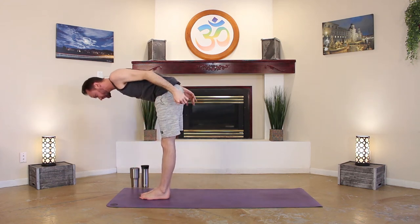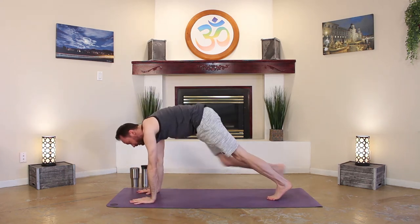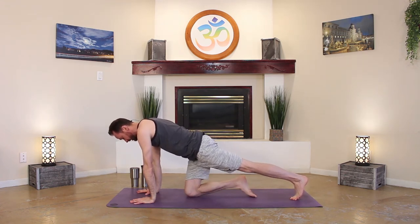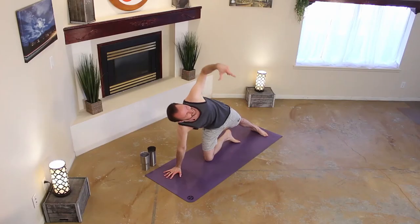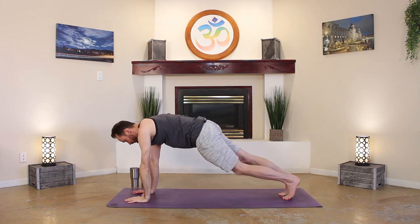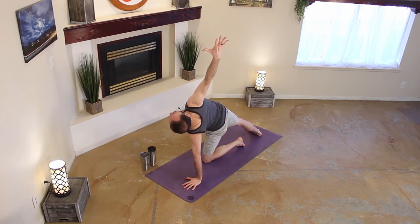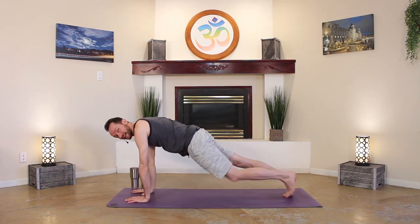Inhale, half lift, lengthen. Exhale, hinge, forward fold. Hands on the mat, come back into plank pose. Holding in your plank, breathe. Right knee lower it down to the mat. Ground down your left heel behind you. Left hand comes up — modified side plank. Steady breath. And we're going to switch things out, coming to the next side. Lower your left knee down, right hand comes up. Balance. And slowly come on down, back into plank pose, down dog.